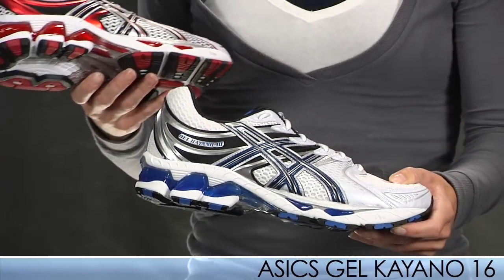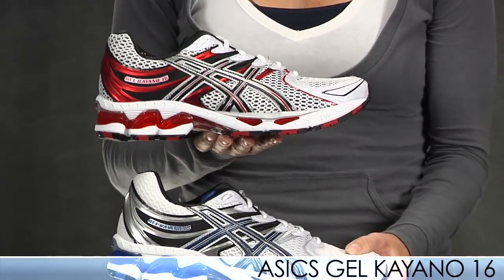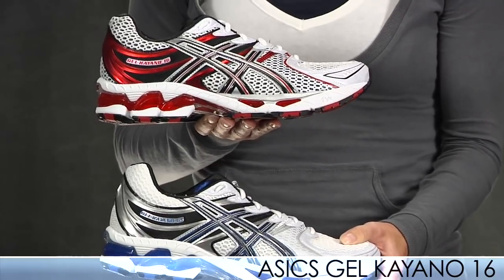We also have a product video on this, and it is available in two different colors: this nice white and blue, and also a fancy red. Those are available now on our site.